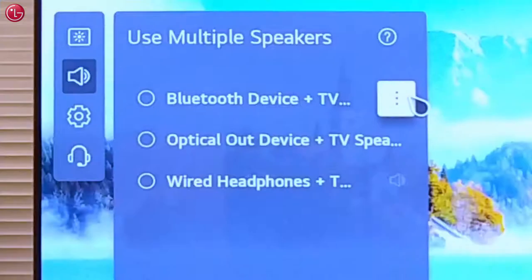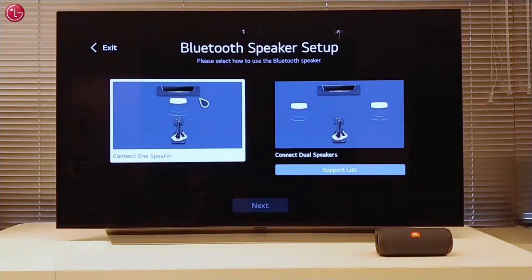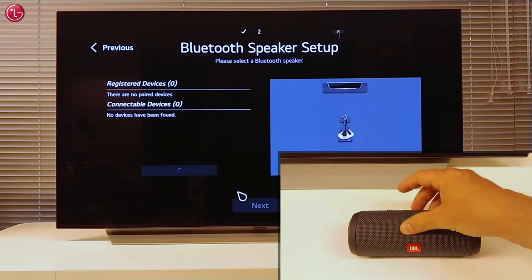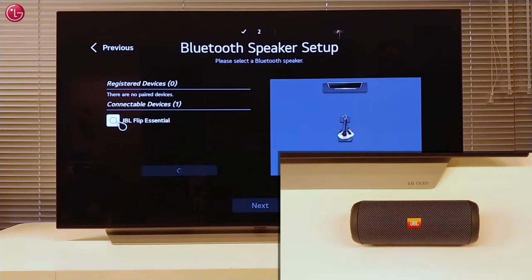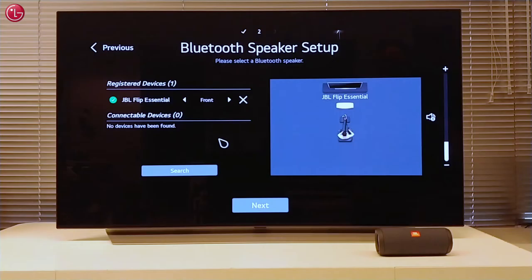Then go to the Bluetooth speaker setup. In this case we select connect one speaker. The TV searches for nearby Bluetooth devices. Here we can select the speaker and now it is connected with the TV.